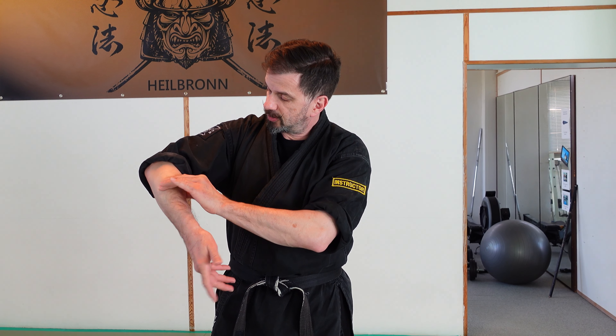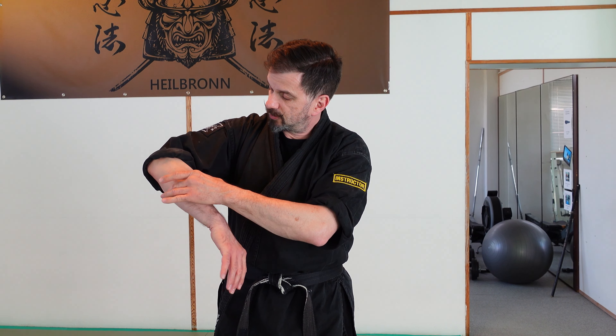Always stick to the basics — it doesn't matter which level you are training at. When you do a Sanka Jo, the elbow should always be 90 degrees. Don't pull up the elbow or straighten the arm, really keep it 90 degrees. Because you have isolated movement in the forearm and when you turn it, you will have a torsion fracture at the opponent's arm.